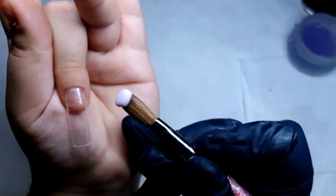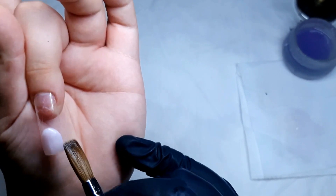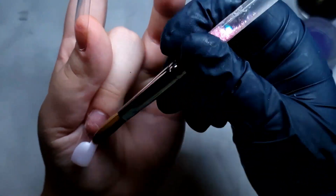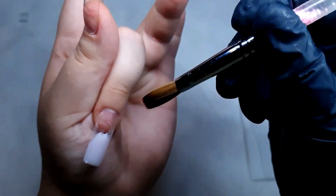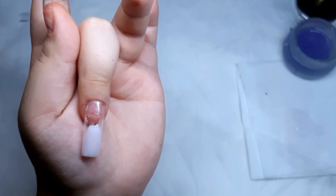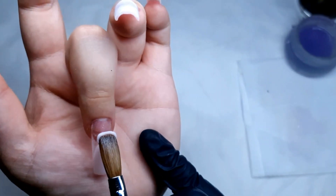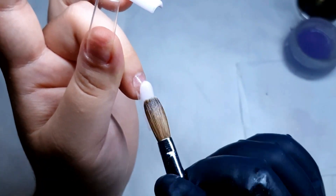Speeding up the process a little bit — I am going to tell you how to position your hand and your fingers when you're applying the acrylic. The finger needs to be pointed down so that when you apply the bead, the acrylic will run smoothly by itself down, and you only need to place it and drag it just a little bit.